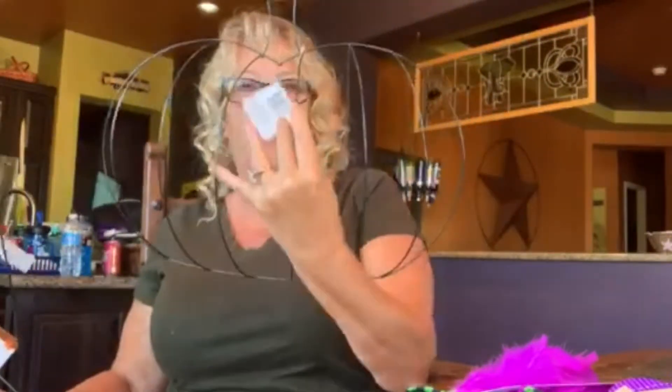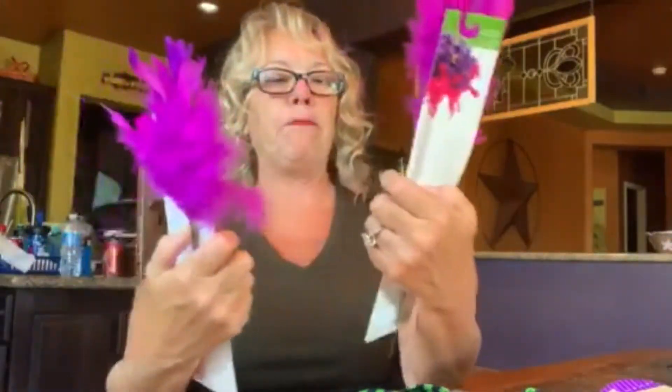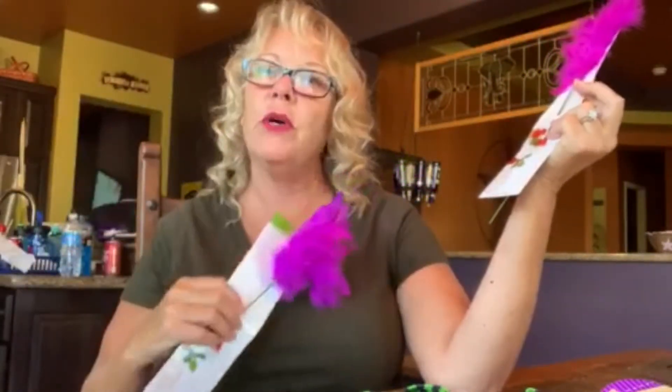She got the witch's hat form and the pumpkin form — she's covering all the seasons. She also bought a bunch of stuff to decorate them with, like these cute little floral picks with feathery boas. Super cute on the witch's hat she's going to do. She also got this door hanger — it's legs and shoes — but she's going to use it on the hat.